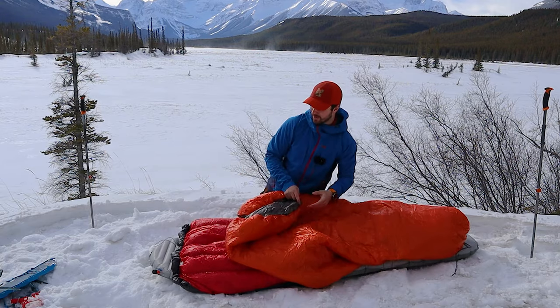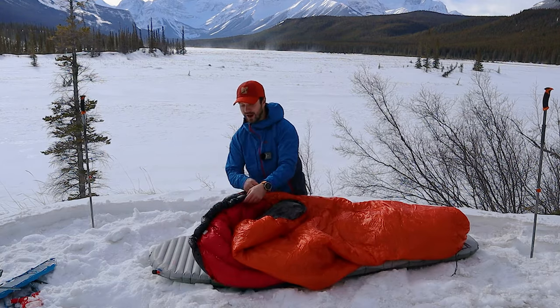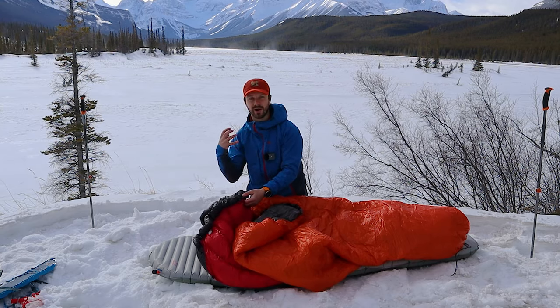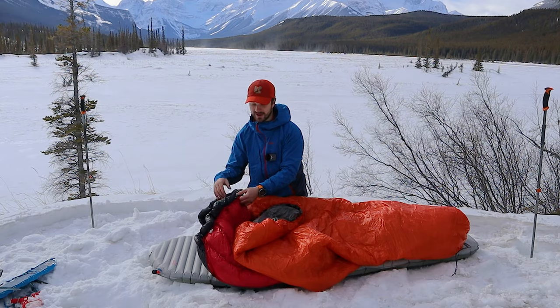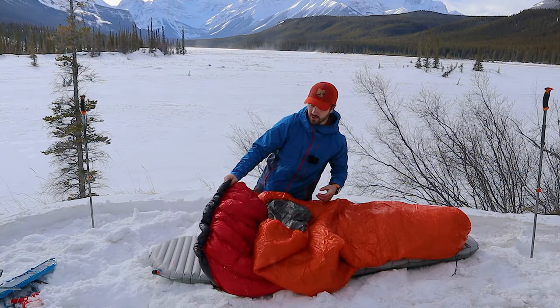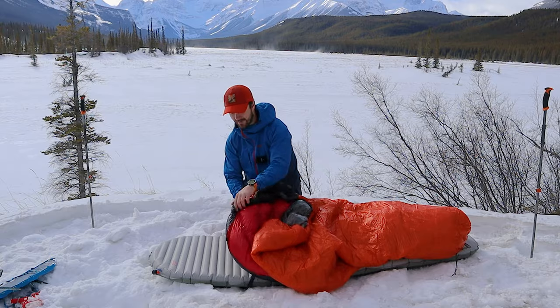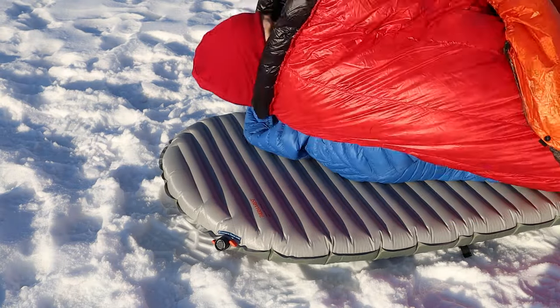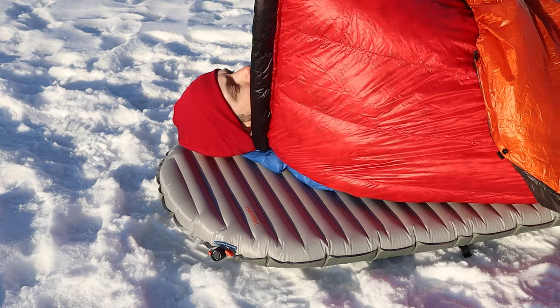Another thing companies offer is a draft collar at the neck. That adds a little more closure around your neck when you're sleeping so you don't have any drafts coming in there. Basically every quilt manufacturer will also have a snap at the neck so you can put it around your neck, snap it shut, and get a nice good seal when you're sleeping.